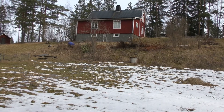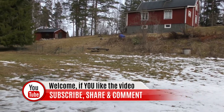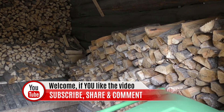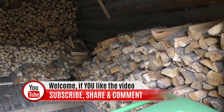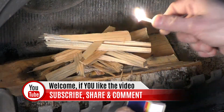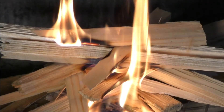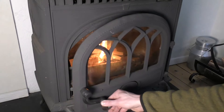Hi everybody, this is Andreas from Off-Grid Sweden. If you haven't been here before, welcome for the first time. On this channel I show you things that we do on the homestead — tips and tricks, reviews, stuff related to homesteading and off-grid living. If you haven't subscribed, please do so if you like the content and you'll get notified of new content. Now back to the topic of this video.